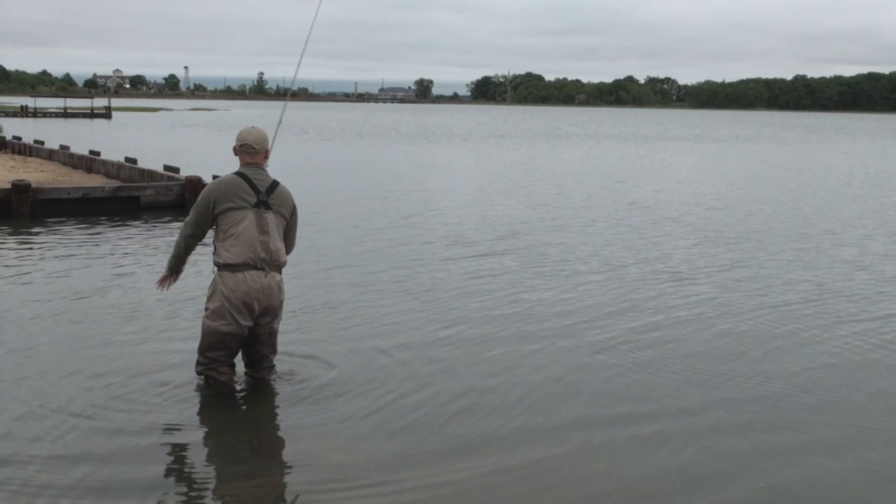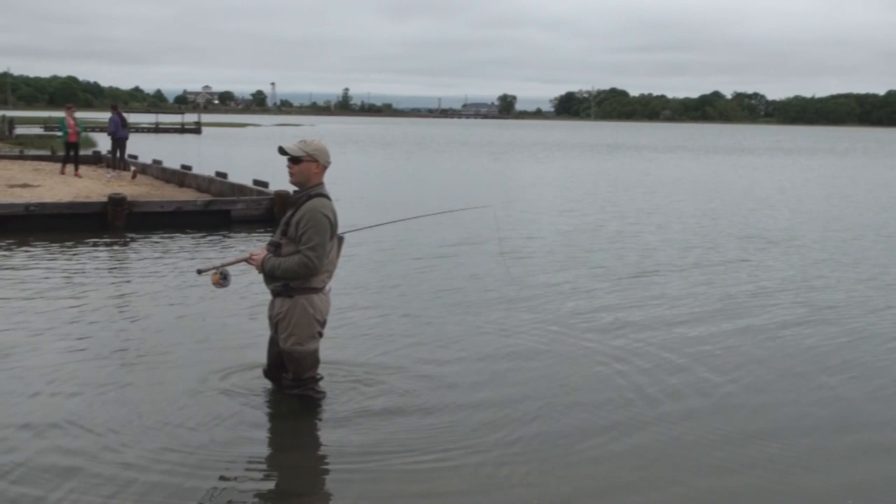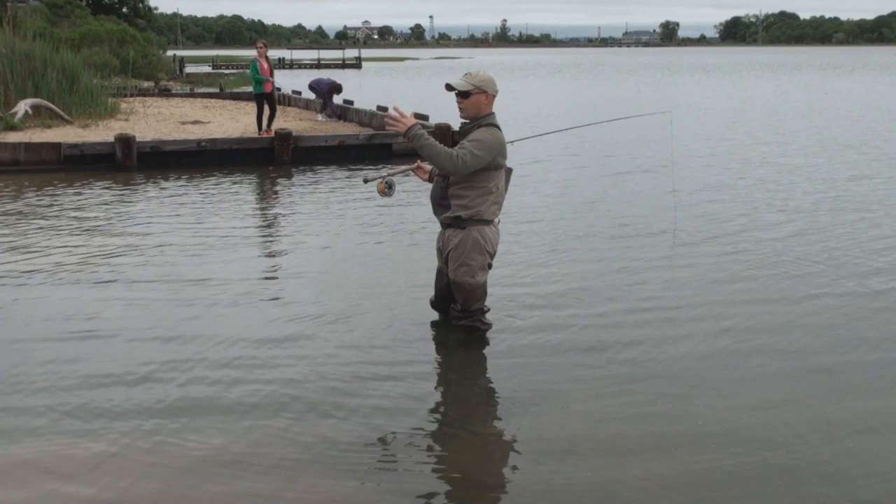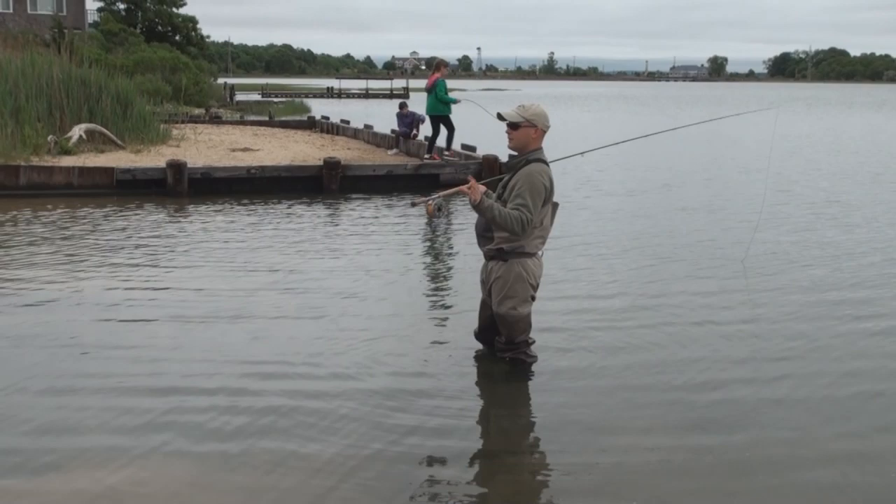I use the switch cast a lot in saltwater because very often we're not changing direction. This weekend, a lot of the places we fished we had a beach, not a lot of current moving left to right, so we were just simply not changing direction. And if you want to change direction, you can — that's where you're going to actually spey cast.